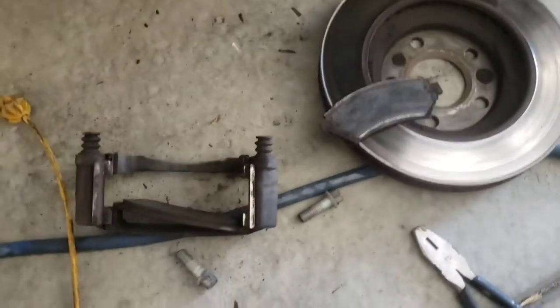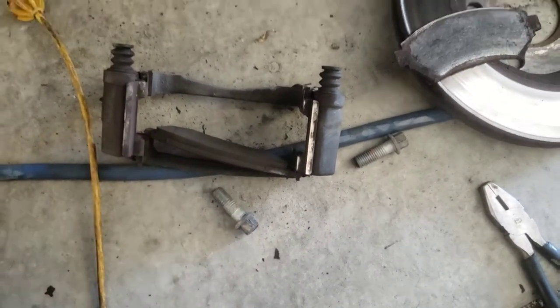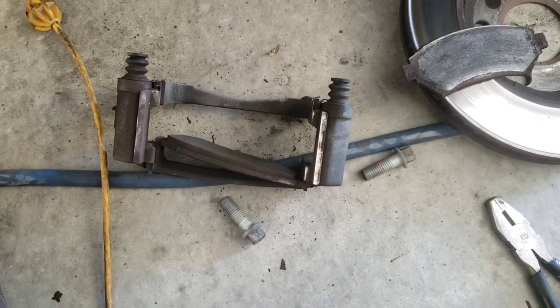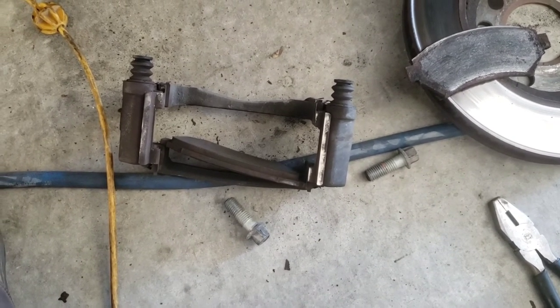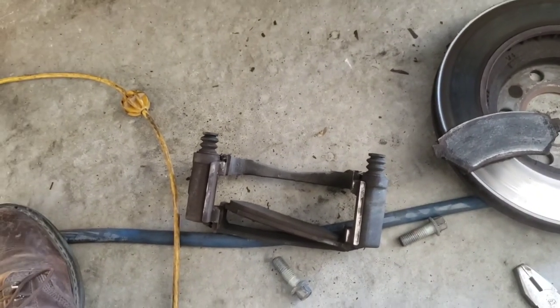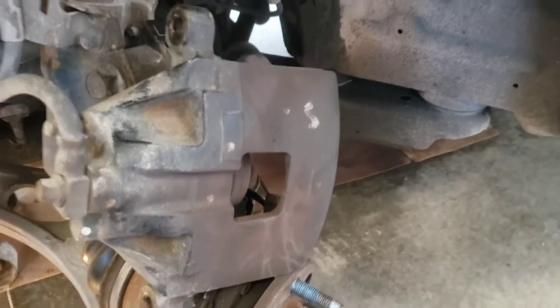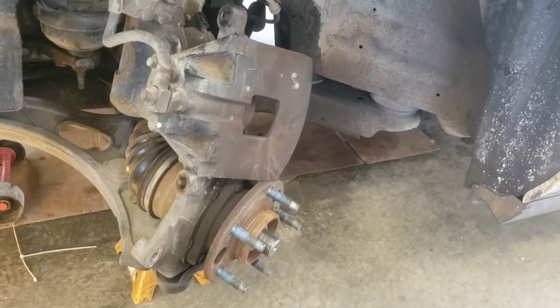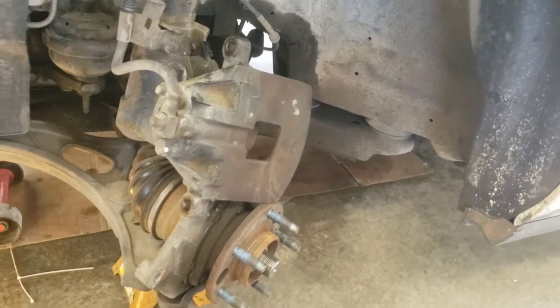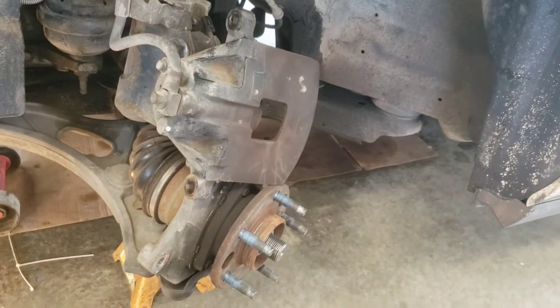So we're going to get that guy cleaned up. These little sliding surfaces typically get replaced with every set of pads, just the way it works. You can put never-seize on them — I've seen grease, never-seize — as long as they slide nice, that's what matters. Now the bolts that came out of the carrier, the caliper bolts, those do have some amount of grease on them. Always clean those up and grease things back up before you put it back together — never-seize, wheel bearing grease, whatever works for you.